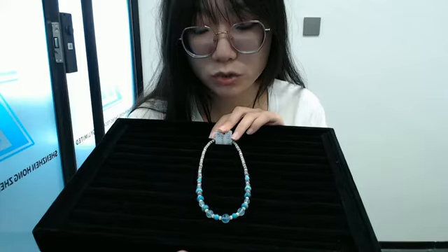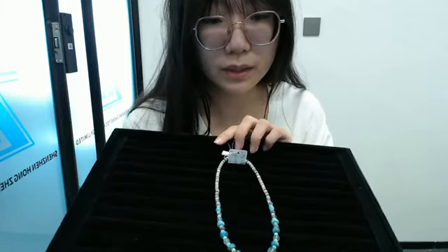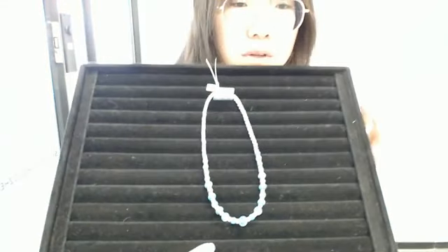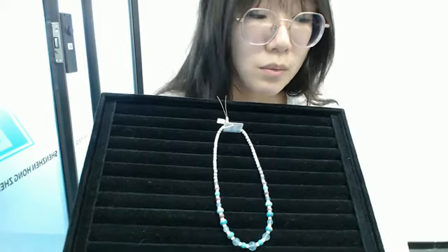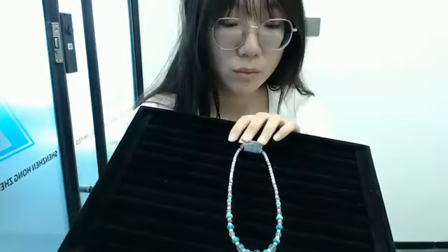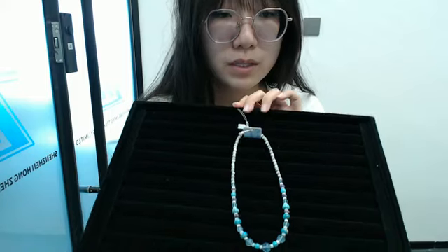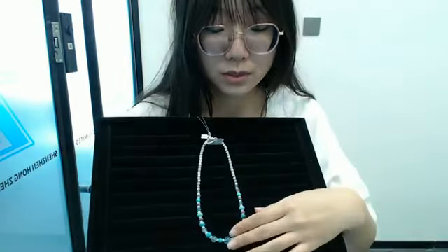And blue turquoise drum-shaped round beads. You can find these gemstone beads are very finely polished. We use polishing technology — green surface beads and other mirror polishing. When you wear this necklace, the color is bright and transparent, highlighting the sense of high-end atmosphere.